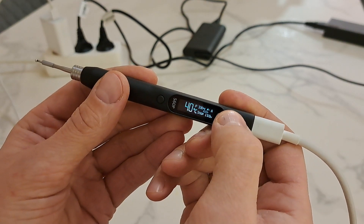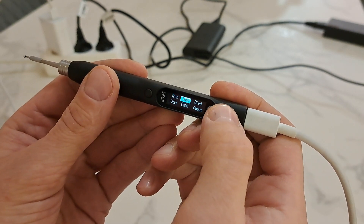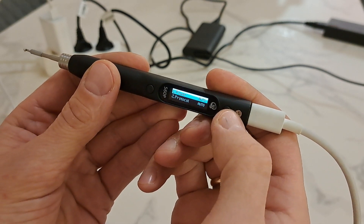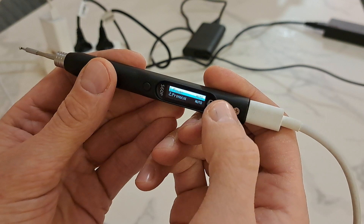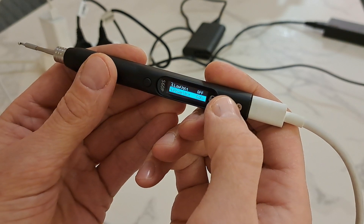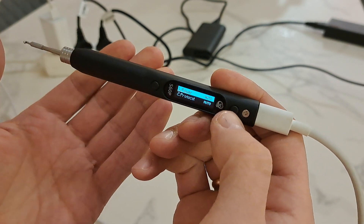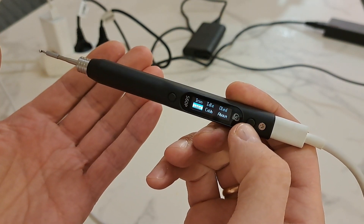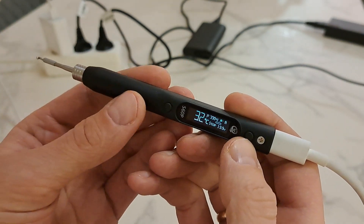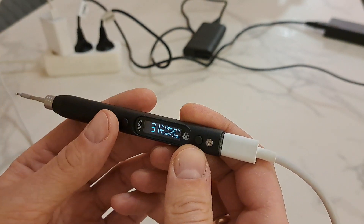Let's go into the menu and investigate. Everything is on auto: power auto, protocol auto, low voltage alarm off. So everything is on auto and still the soldering pen is not working. There must be issues in the firmware settings, so I started to experiment.